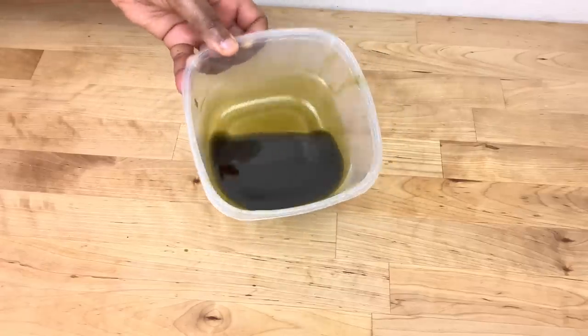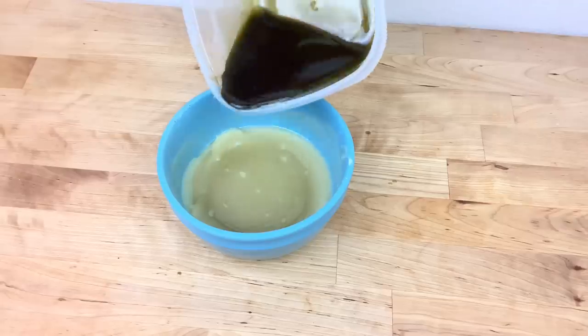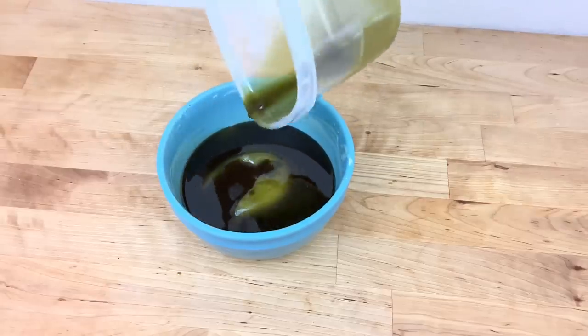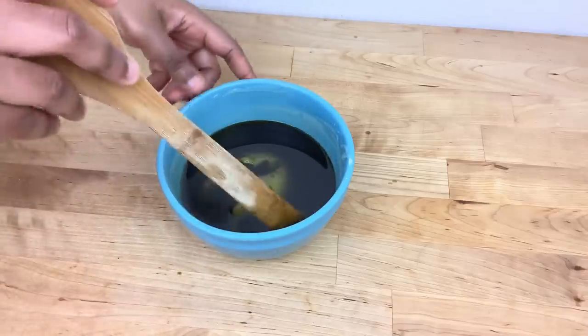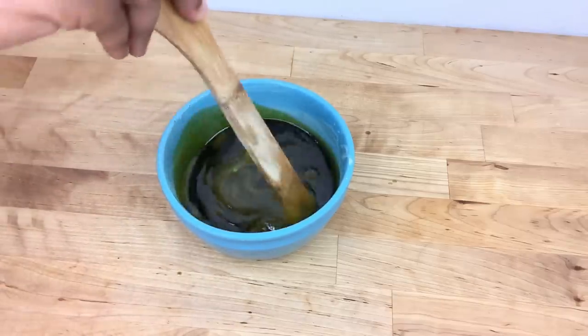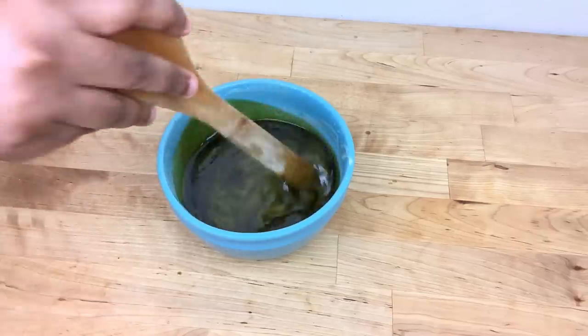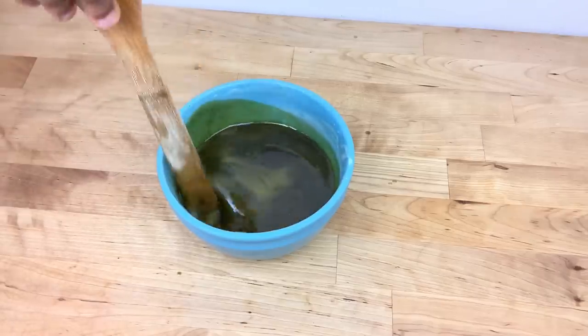This is how the oil looks after straining. After 30 minutes I take out the butters from the refrigerator and then I add the oil to the butter. I use a wooden spoon to mix the oil and the butters together well, and then I place the mixture in the refrigerator for another 30 minutes.